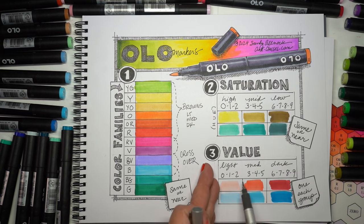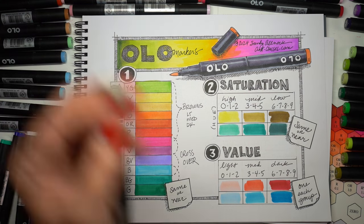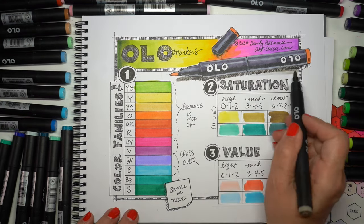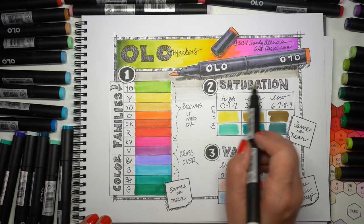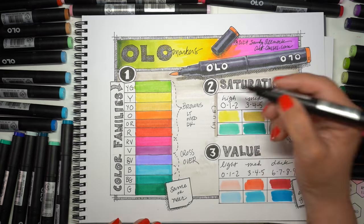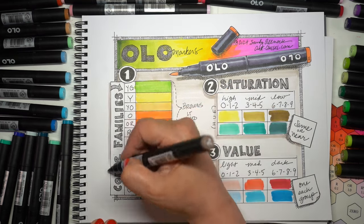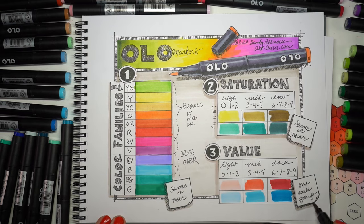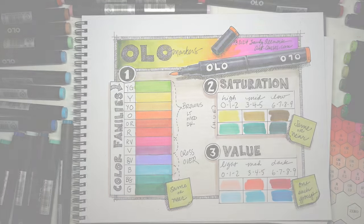Lighter values have a zero, one, or two; mediums have a three, four, or five; darks have a six, seven, eight, or nine. You don't have to do the full range, but as you're starting it's helpful. Choose one from light, one from medium, one from dark — a couple digits away from each other. Just remember: first thing is the color family — keep that the same or similar; saturation you also want the same or similar; and the only place you want a vast difference is in the value. Two or three steps between each one gives you dimension when coloring something.